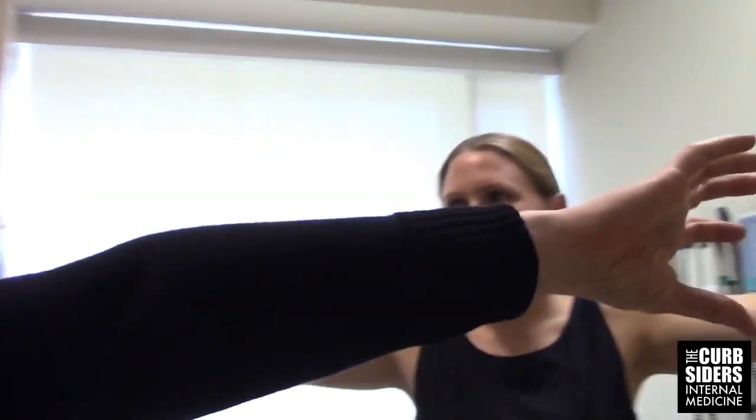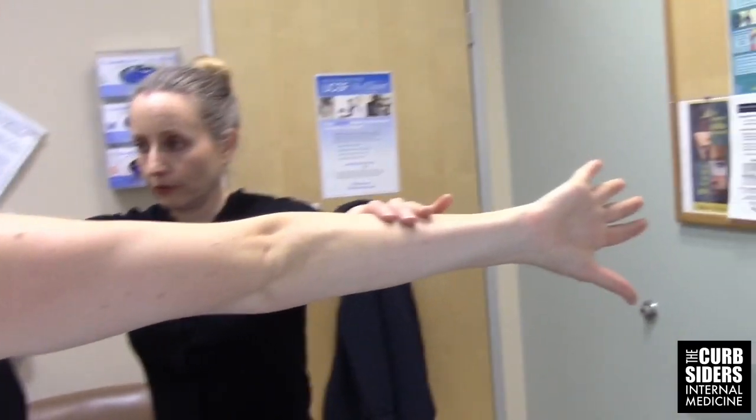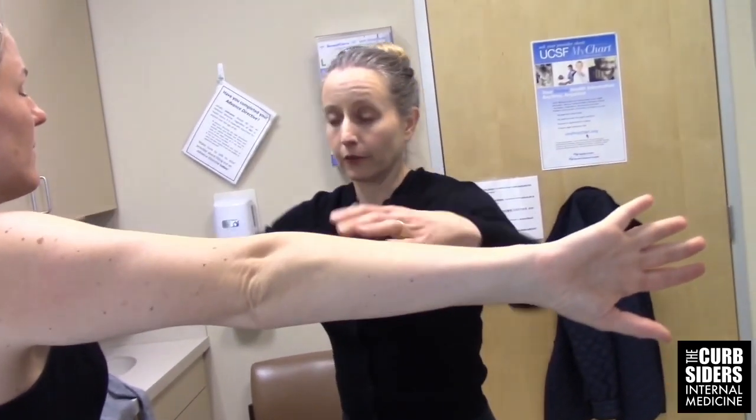The third strength maneuver is the empty can test, also known as Jobe's test. The patient holds her arms up with thumbs pointing down and pushes up toward the ceiling. I'm looking for strength and any pain — if she drops her arm, we'd be concerned about a tendon tear, although patients can also drop due to pain. If she just has pain but full strength, you'd be thinking tendinitis rather than a full tear.